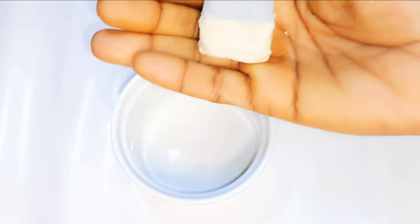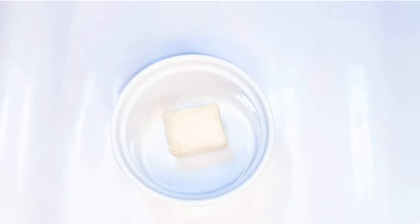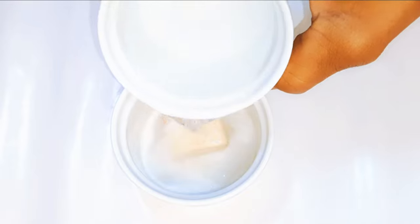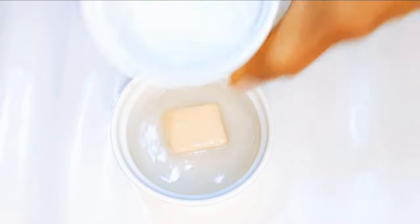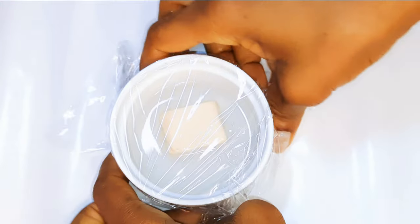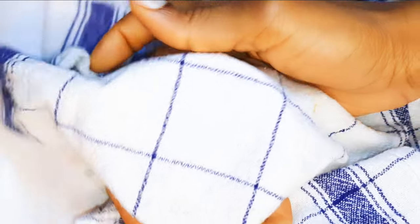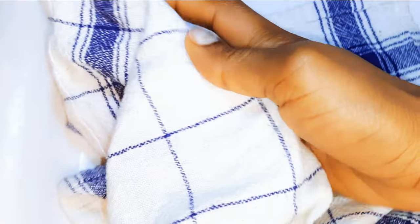I've got my fresh yeast over here. I'll just put it in a ceramic bowl, then come in with about half a teaspoon of sugar. I'll come in with some lukewarm water, go ahead and cover it up with a plastic wrap, then some kitchen towel. I'll set this aside to activate for about 15 minutes.